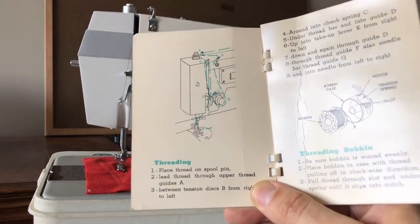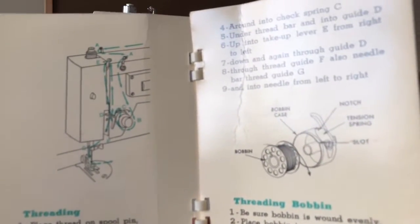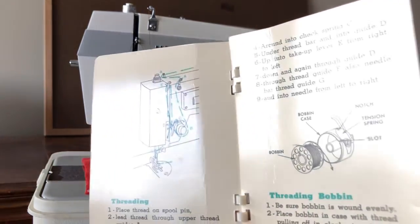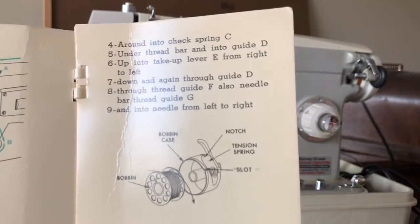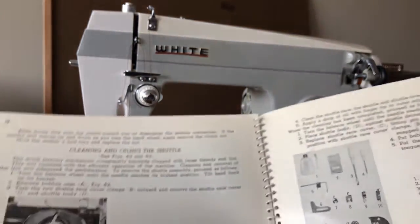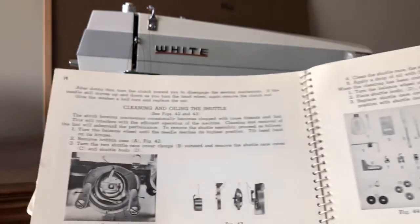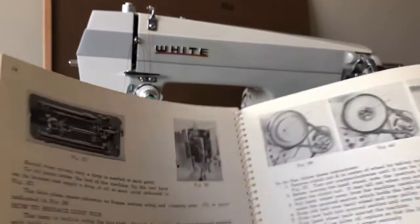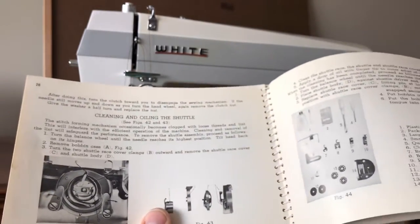Part of your manual, depending on the year, may show a thread path guide with instructions. Some are illustrated better than others, and sometimes you may still want to go online or find someone who's threaded the machine before. The same goes for winding and loading your bobbin — that's really important. There's also sometimes a section in your manual on troubleshooting, with instructions on how to clean and oil — in this case, the shuttle — an area many people neglect.